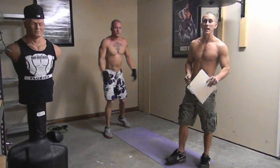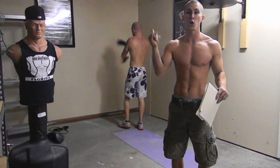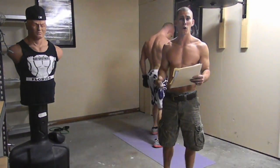Every workout is going to be 30 seconds long. It doesn't matter how many reps or sets you do — this is all 30 seconds long for every workout. You want to keep going. Make sure you push yourself real hard.